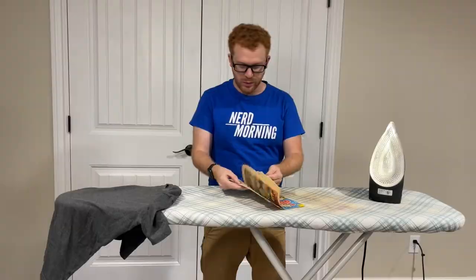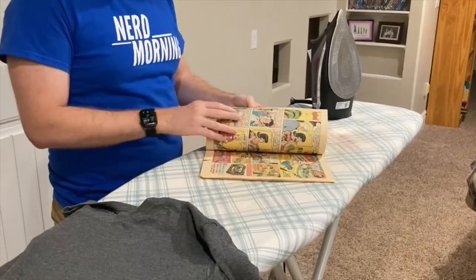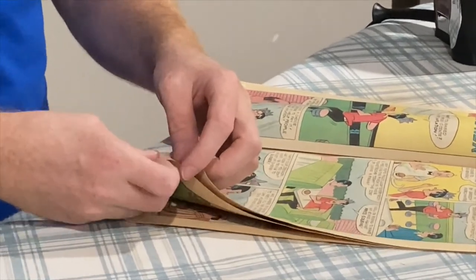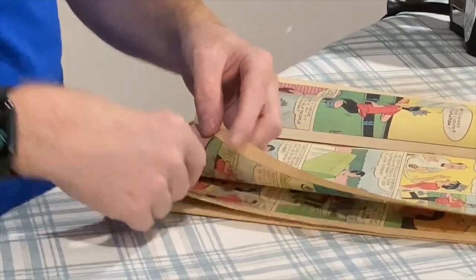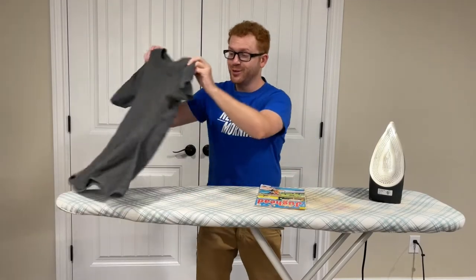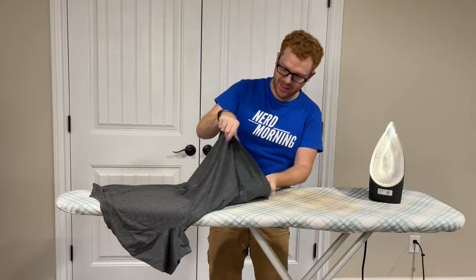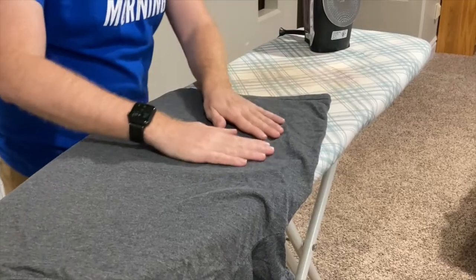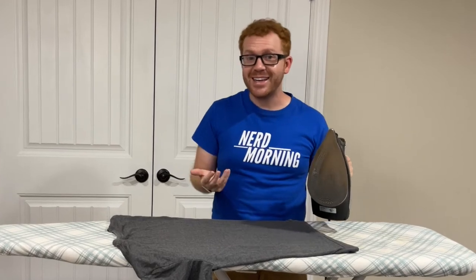First, we want to make sure to go through and see if there are any papers that have folds or anything like that. This is really old paper — it's quite delicate — and we have a couple here that are folded over. We'll try to make them lay flat, and we're going to insert this shirt inside and have it lay nice and flat and smooth on both sides. This is something I've honestly never done and only theorized about, so we're going to see if this works or if I'm going to destroy this comic book.